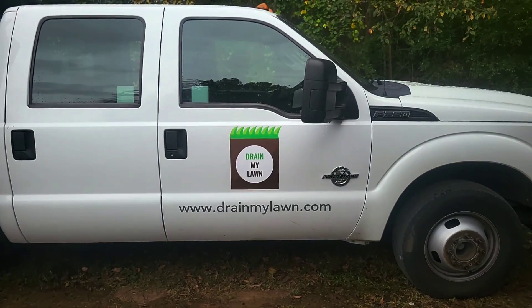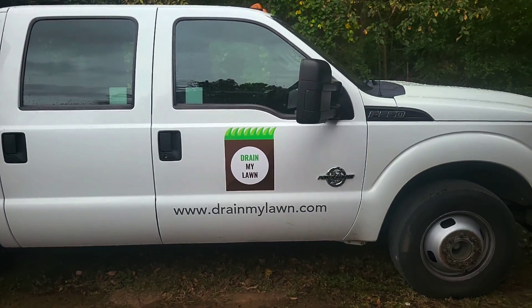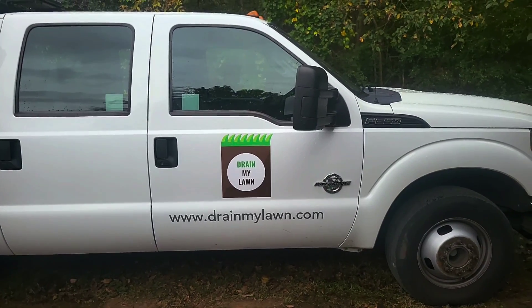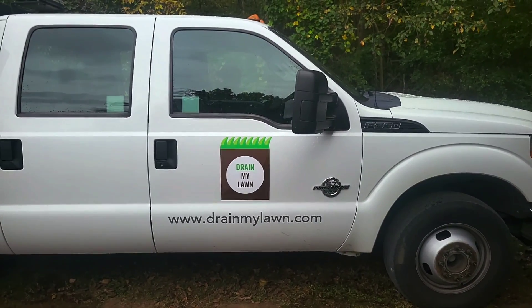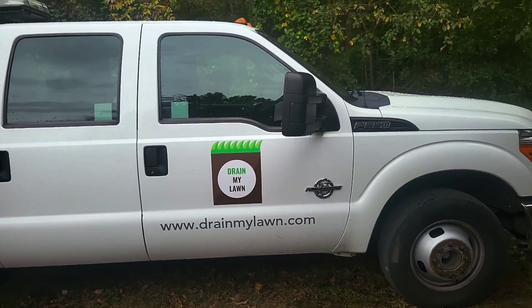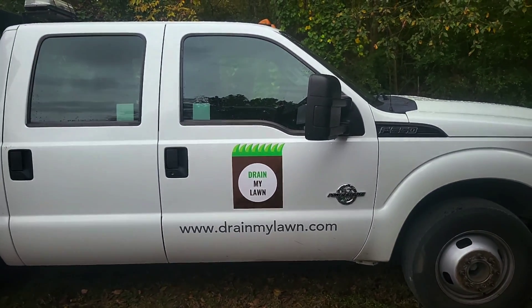Welcome to the Dray My Lawn channel, where our work reflects the God we serve. This is the first of our series of torture test videos where we're going to put the different types of pipe through different tests to help you determine which is the best for your application.